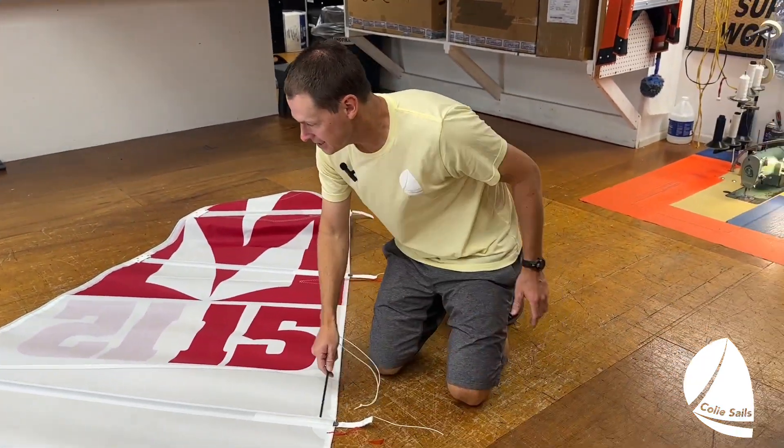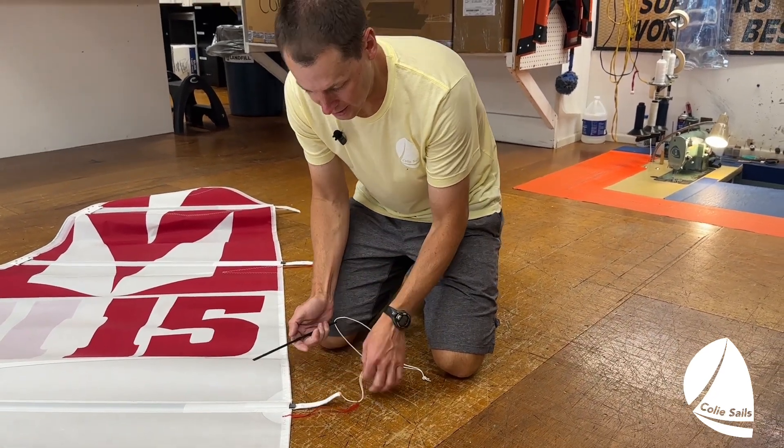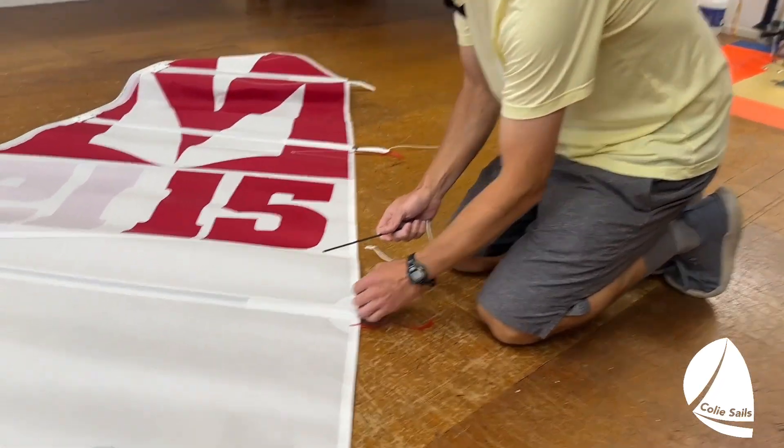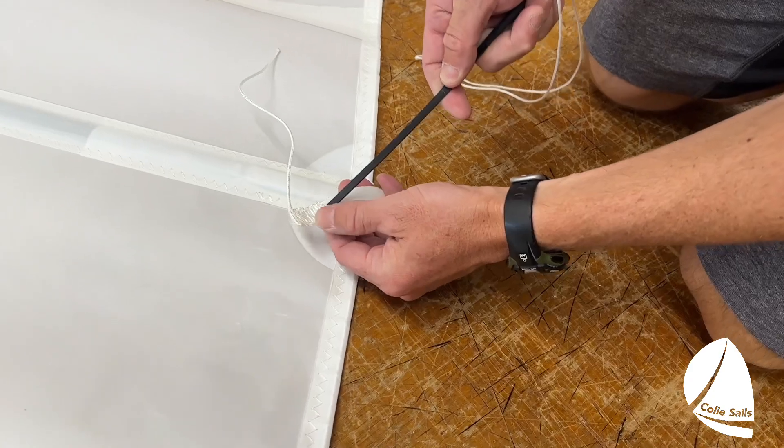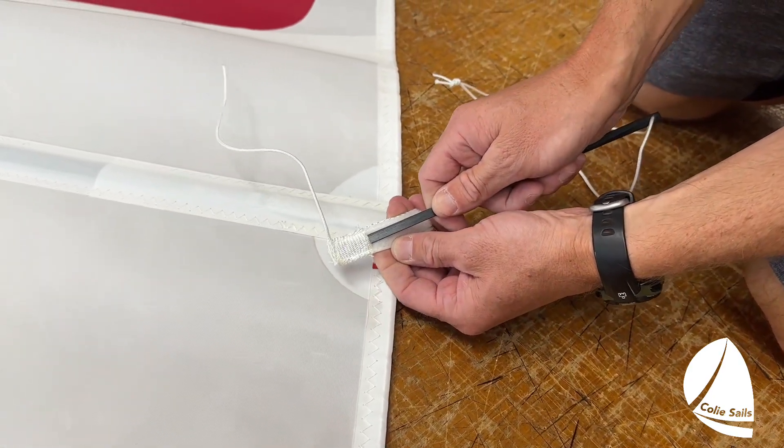Battens are going to come inside the sail already. There is a piece of webbing with some velcro on it and a string. To push this in, you're going to take the batten — there's actually a little pocket right here that the batten goes into.